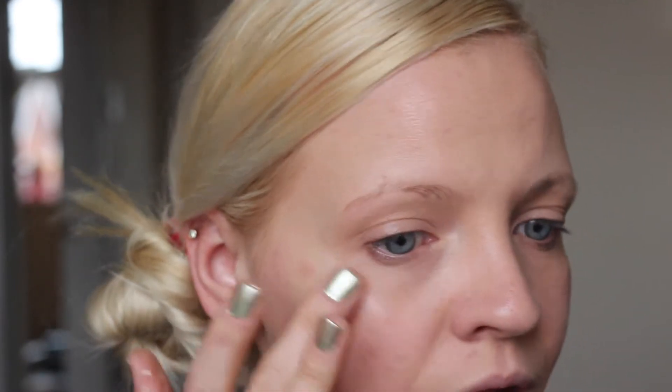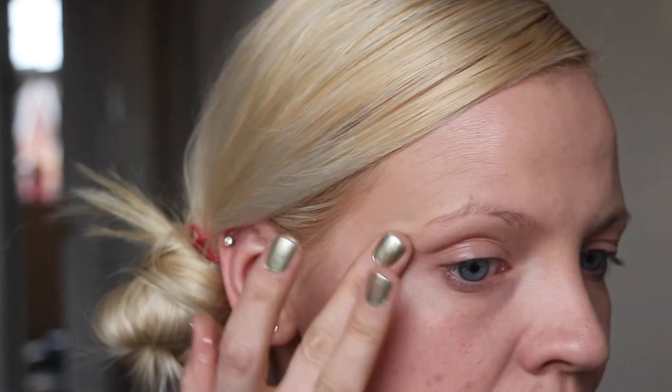She also gave me this little primer — Nude Radiance number one — which you can use as a primer. But because it's quite illuminating, you can also put it on top of your foundation on the cheek area to give you that nice glow. Let's just pop that on — it's really nice but it's not shimmery at all, it just gives a nice illuminating effect.